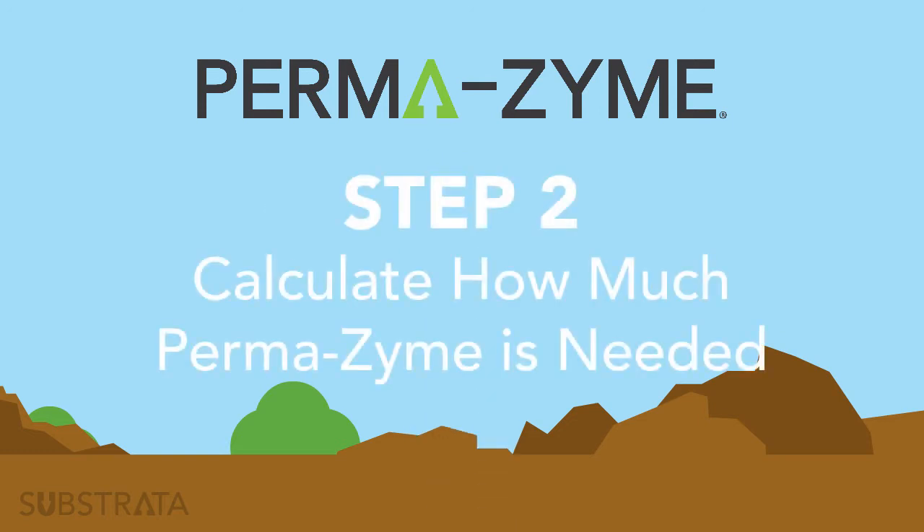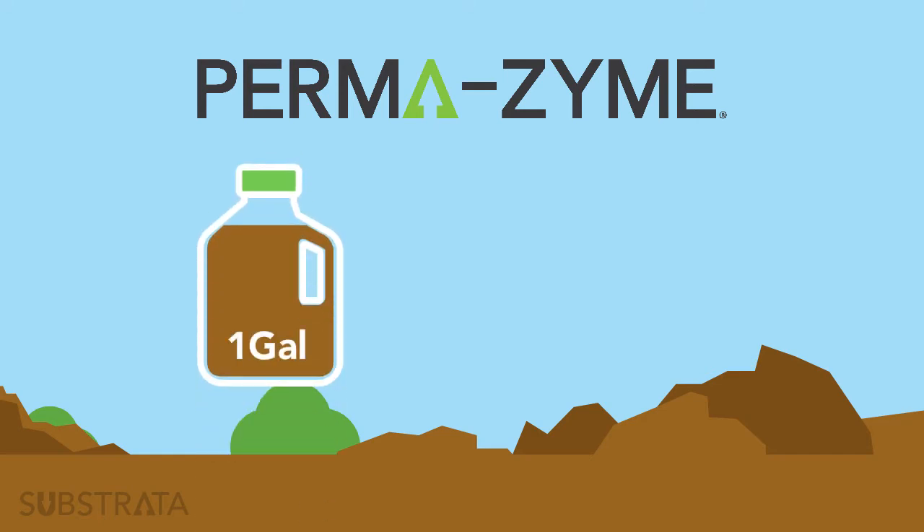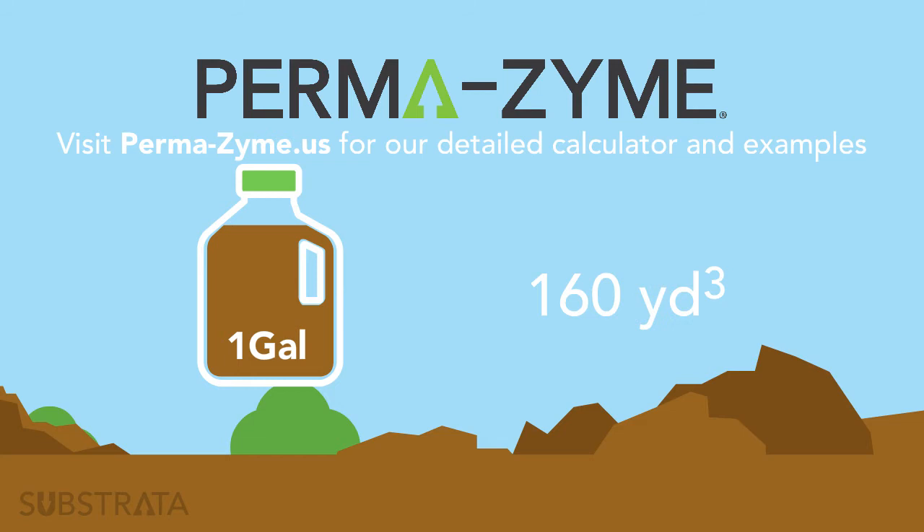Step 2: Calculate how much Permazime is needed. A typical road constructed with Permazime is 6 inches deep and varies in width and length. Substrata recommends 1 gallon of Permazime for every 160 cubic yards, which correlates to 1 pound of Permazime to cover 18 cubic yards.